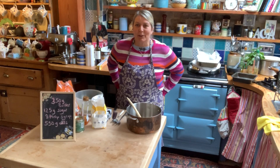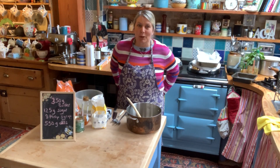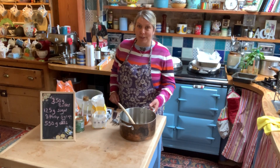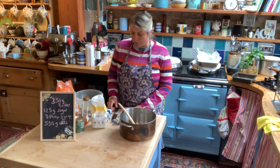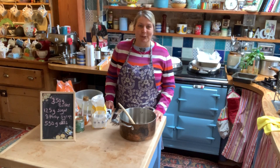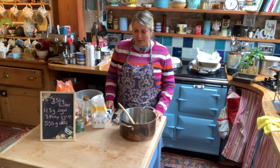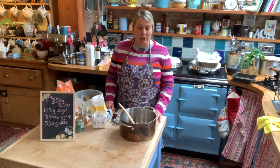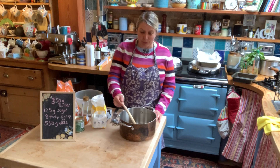Hello Dakin Bakers. Today we are going to make some flapjacks, a very popular cake. Some people are under the illusion that it's healthy, but when you see how much butter, sugar and syrup goes into it you'll see that it's not particularly healthy. But it's a very good staple cake to have in the cupboard. It keeps for a long time and if you have a big bit of it, it will keep you going all day.